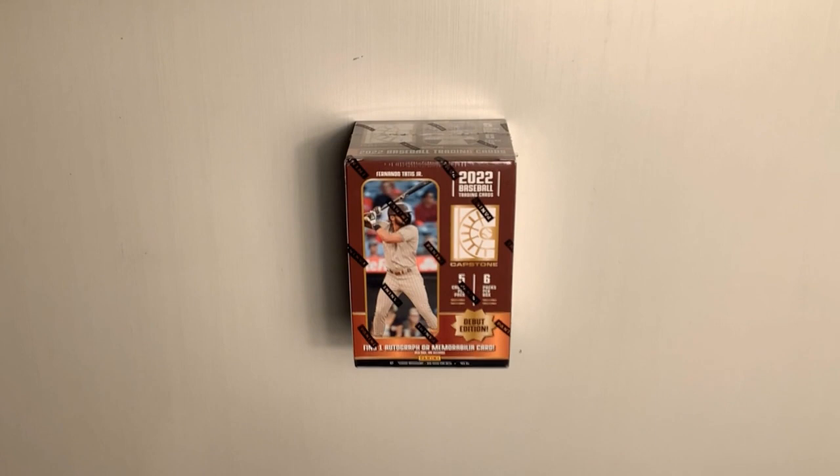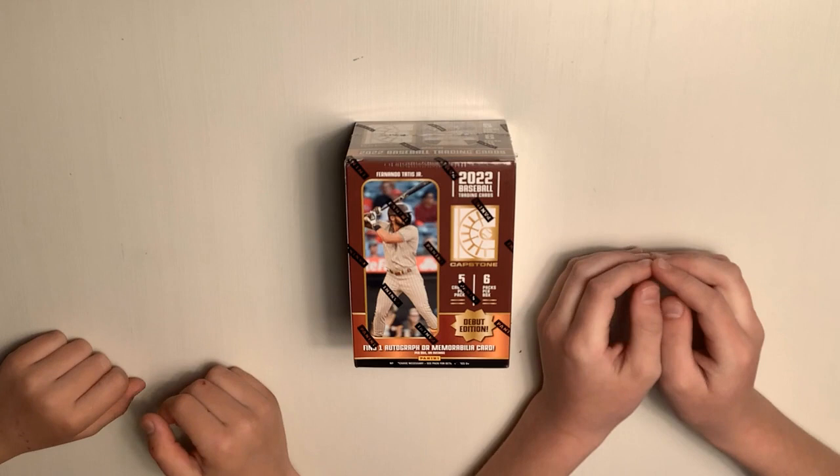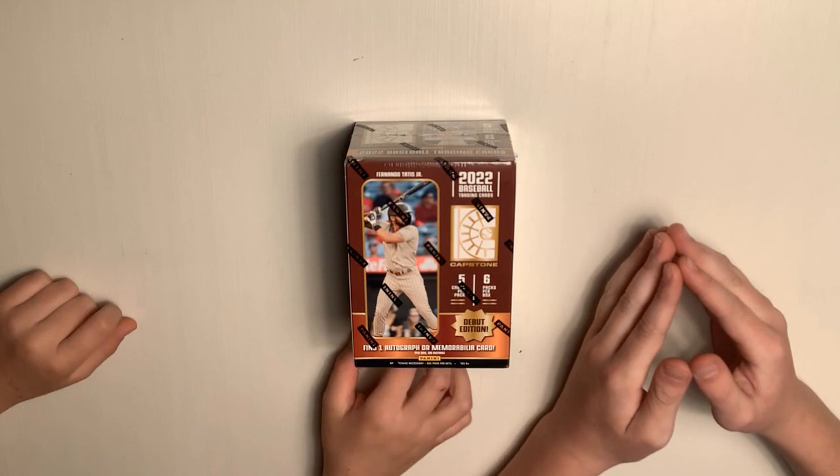I'm James and I'm Hayes, and we're New Kids Old Cards. Today, since it's opening day for the MLB, we thought, since we have this box laying around, that we should open it up in honor of opening day.